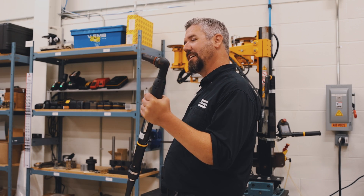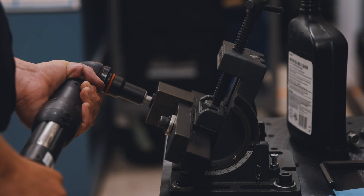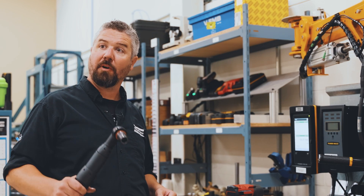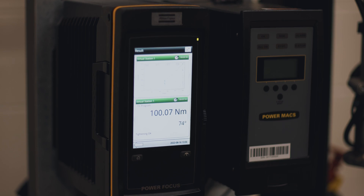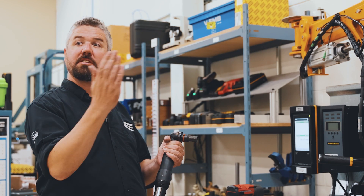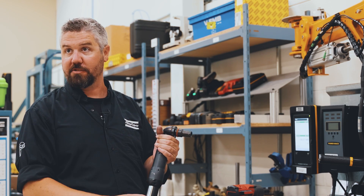When we try it with the smart tool, it's going to give us some information to make sure that we have a good quality tightening. With the smart tool, we got almost exactly 100 newton meters and 74 degrees of final tightening angle. That's how many degrees it took to take the bolt from 25 newton meters up to 100 newton meters of torque.